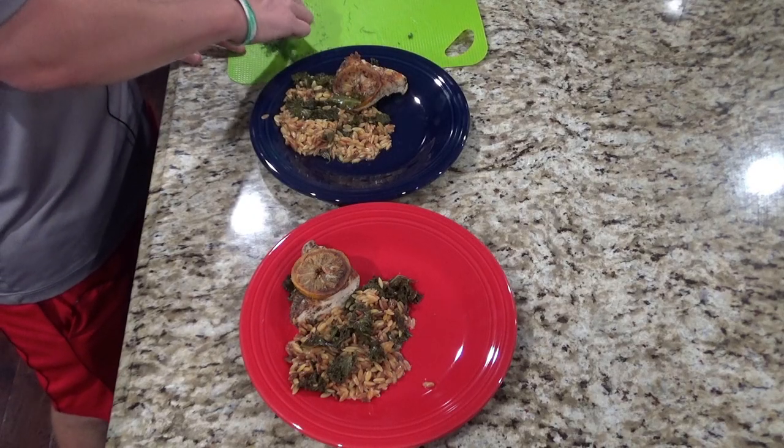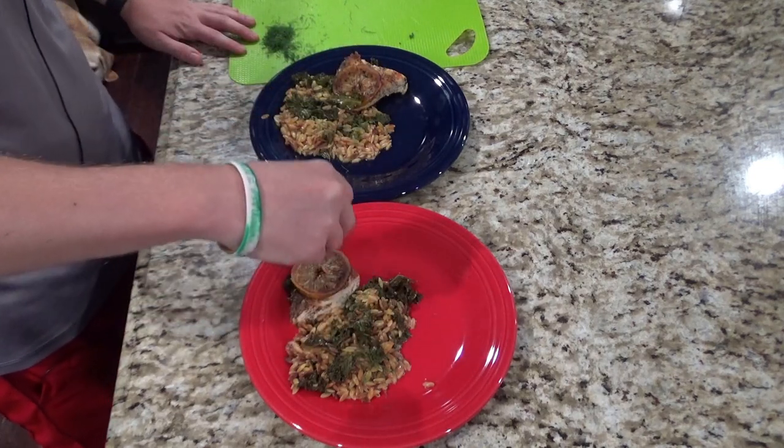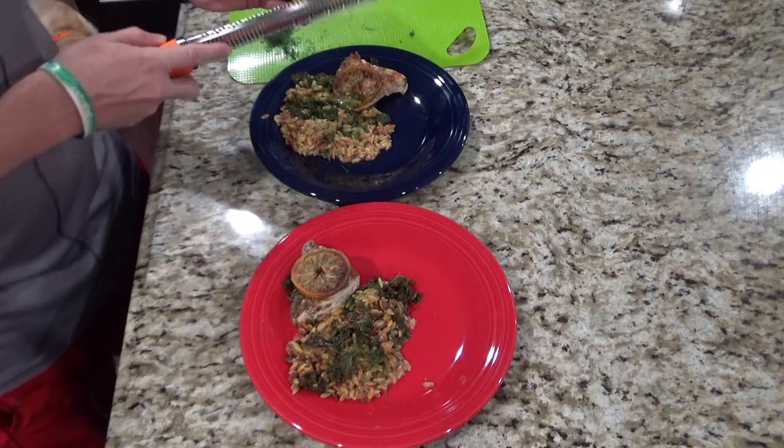Now that it's done and on a plate, we're going to top it off with a little bit of salt, some dill, and some lemon zest.